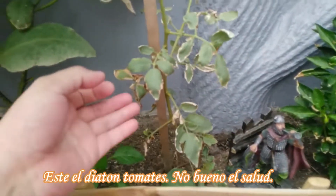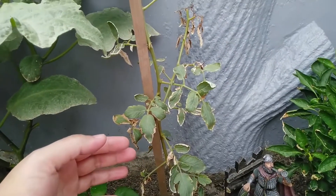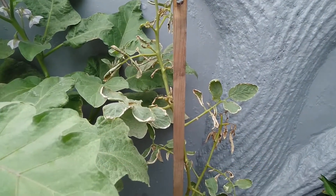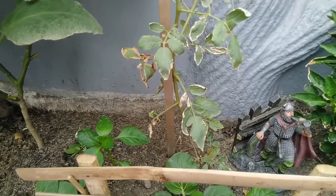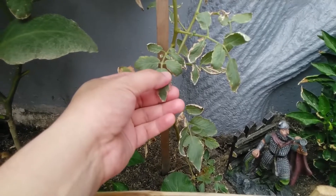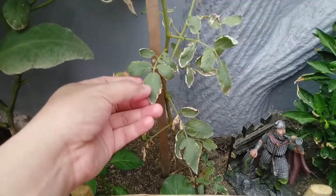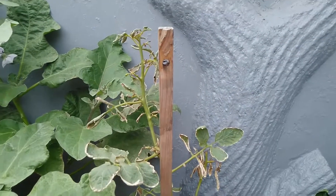And ito, our tomato is not doing well. Hindi ko alam — baka dahil sobrang lakas ng araw, so hindi siya... I mean, lumago na siya, tapos biglang ganito. I'm not sure kung kulang sa nutrients yung soil, or baka dahil lang sa sobrang sikat ng araw at natutulong siya.